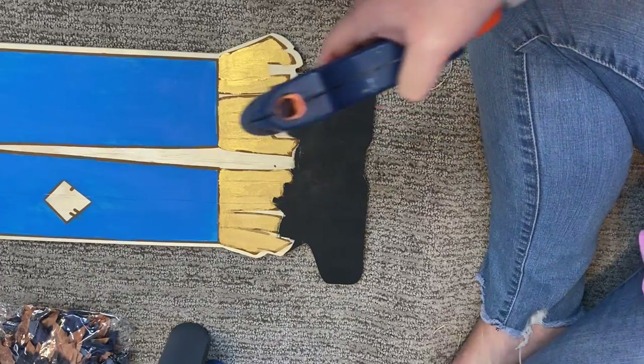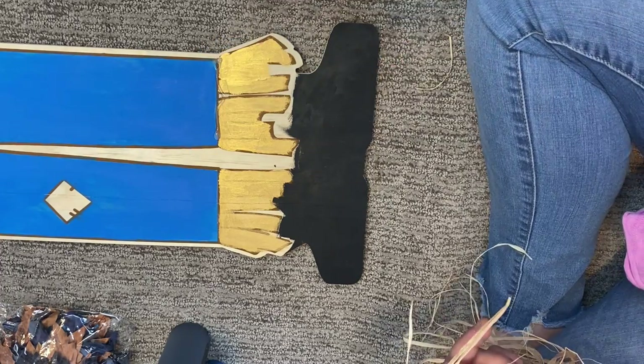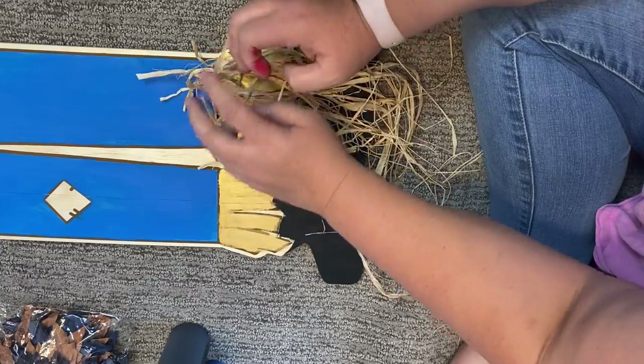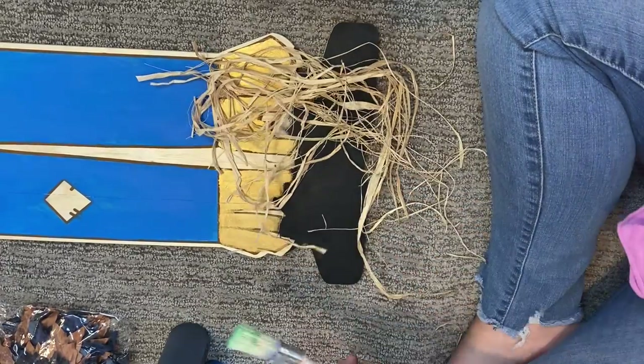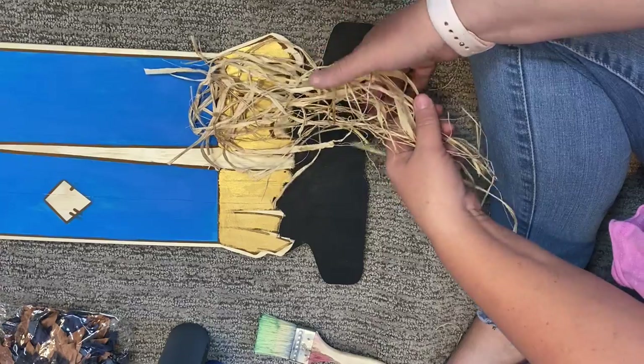His hat is also blue with a red stripe to match his shirt, and I painted his feet black for shoes. The only part I don't really like is the middle piece between his legs — it's just a weird unfinished wood area there because of how the shoes are positioned at the bottom. But once everything is done, I don't really care about it. We're then ready to add embellishments: I took some raffia from Hobby Lobby, cut it into pieces, and applied it wherever there was straw — his hands, legs, and head.